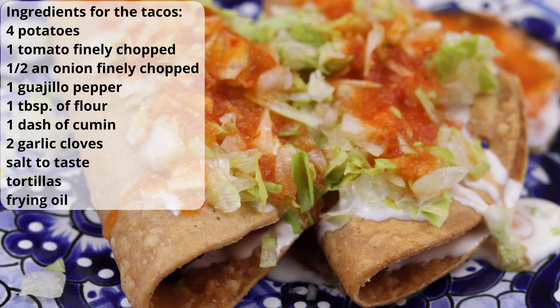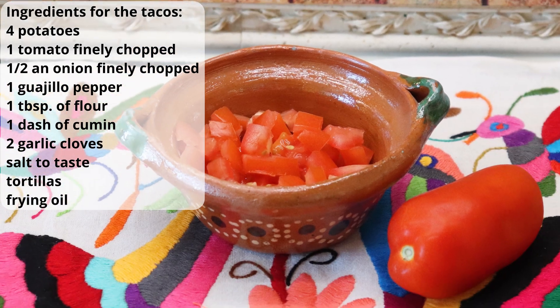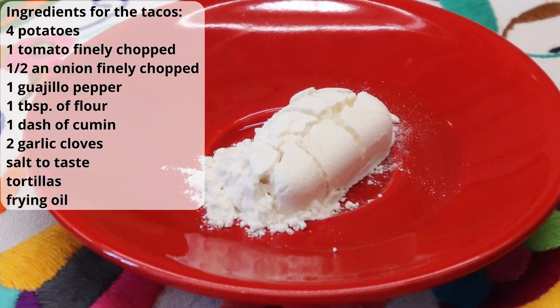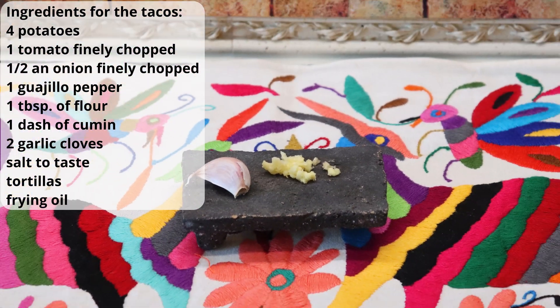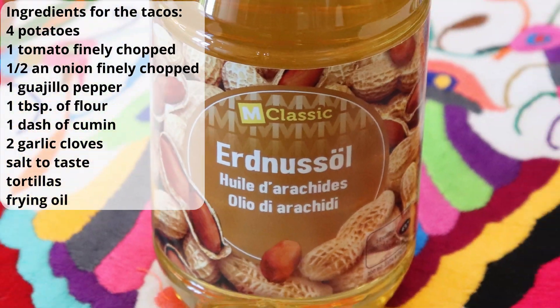The ingredients you need to make your tacos are four potatoes, one tomato finely chopped, half an onion finely chopped, one guajillo pepper, one tablespoon of flour, a dash of cumin, two garlic cloves, salt to taste, tortillas, and frying oil.